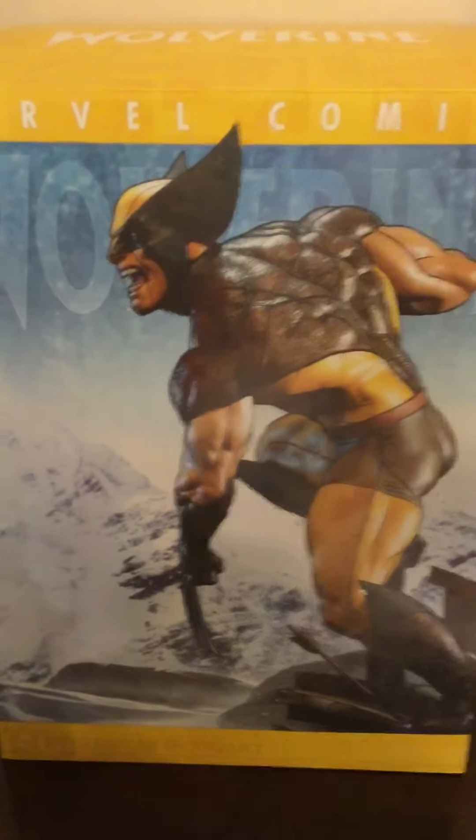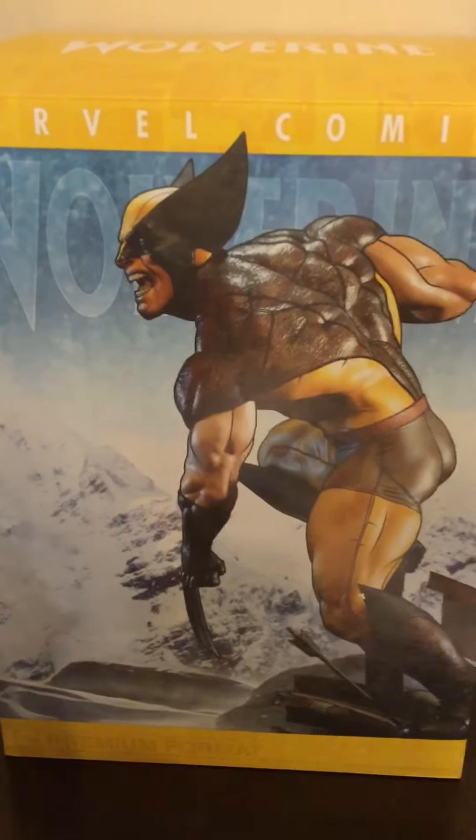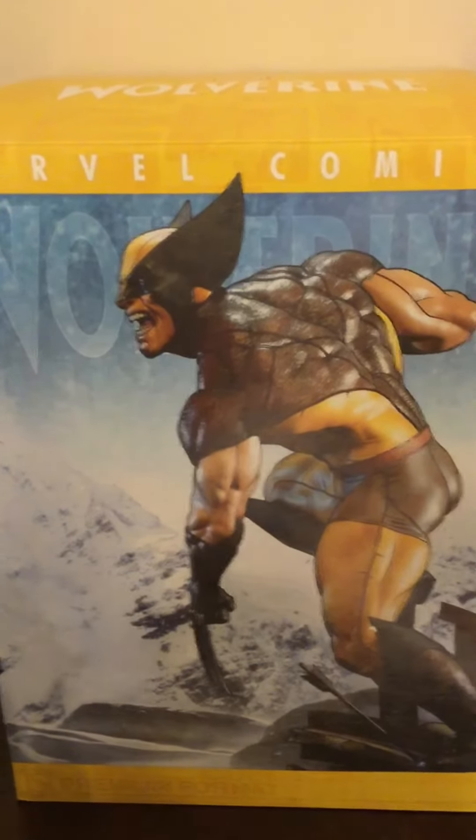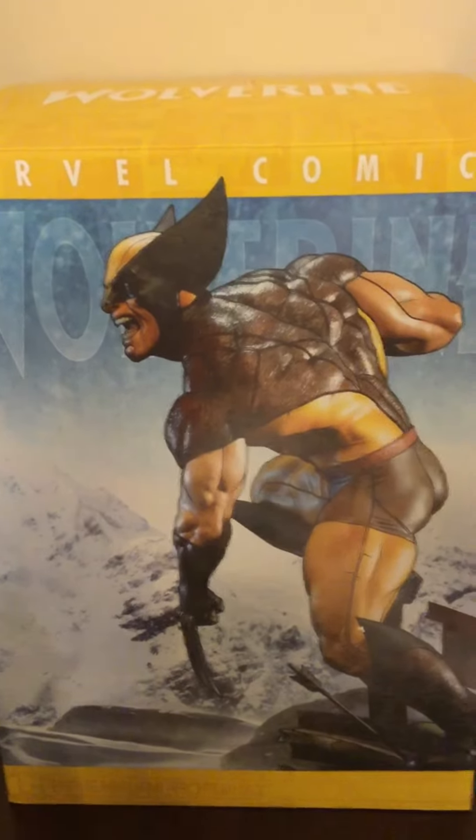Good morning folks, this is Longshot here with another statue review. Today I'm really excited to bring to you by Sideshow Collectibles the Wolverine Premium Format Statue Exclusive Edition.